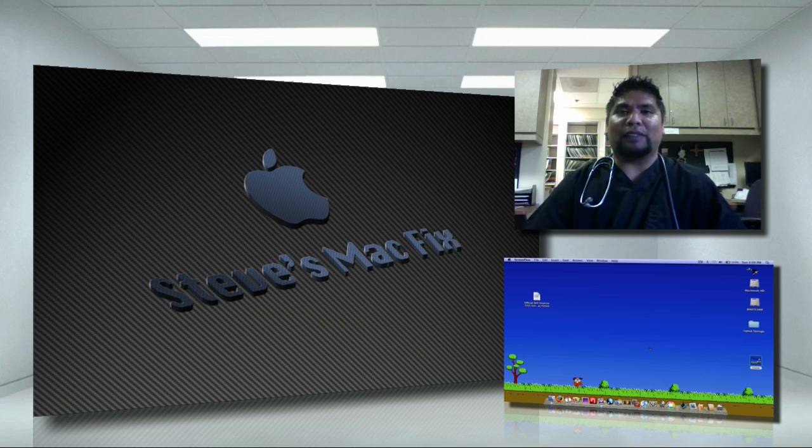Hey, what's up guys, it's Steve's MacFix and in today's tutorial we're going to learn how to upgrade your hard drive. So let's say for example you have a 120 gigabyte hard drive, you have a bunch of movies, MP3s, and pictures in there and you're running out of space — you want to upgrade your 120 gigabyte to a 250 or 500 gigabyte hard drive.